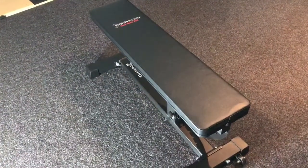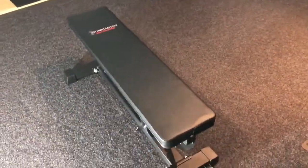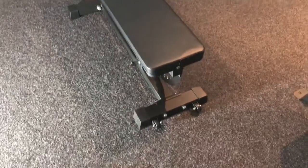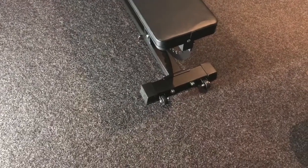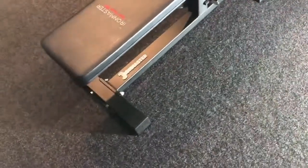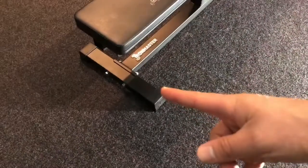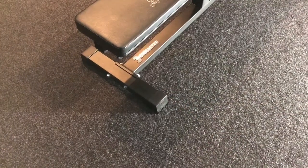It's a totally updated pad — the foam is different. The bench now also comes with the wheels standard, so you don't have to buy the wheel kit anymore. And as you can see, the front and back legs used to be the same size on that cross member, but now the back one is actually a little bit wider, which increases the stability of the bench.